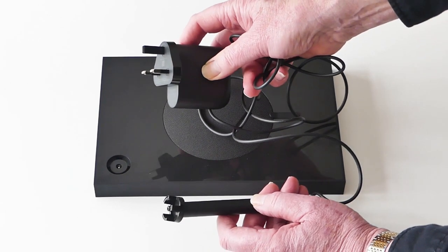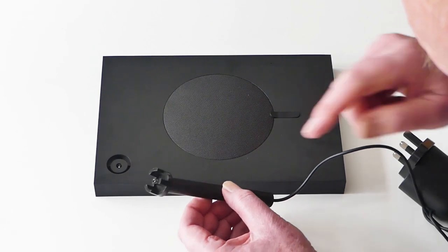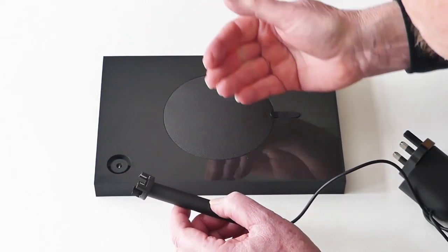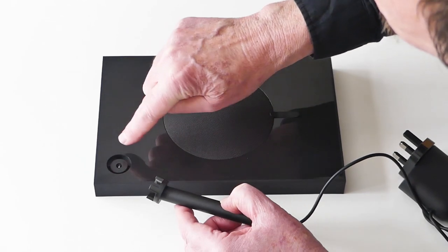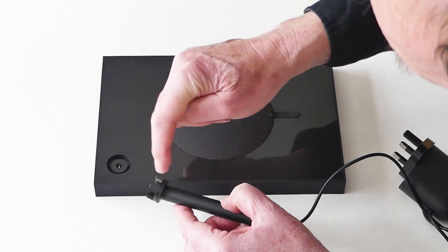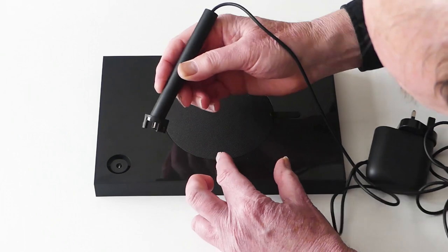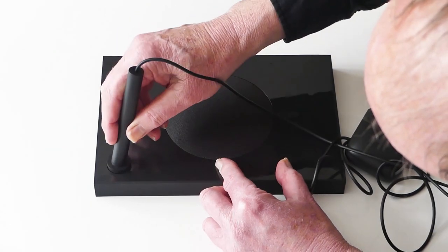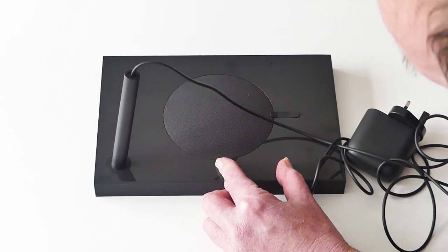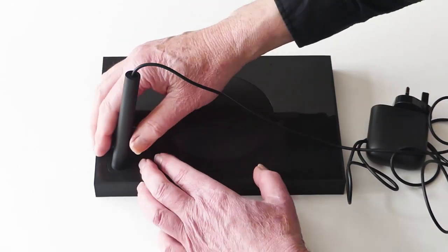Standard 13-amp plug for UK use. These prongs here — one small, two large — tell me it's only going to go in one way. If we look in the socket there's one small hole and two larger ones, the same shape as the plug. So I'm pretty sure this is only going to go in one way. Let's give it a go — offer it up, fits in nicely, push it home. That looks nice and secure.